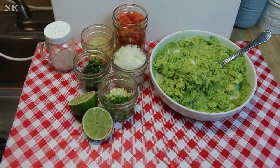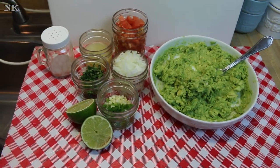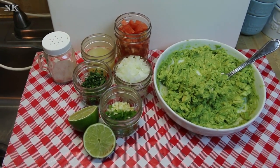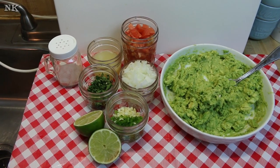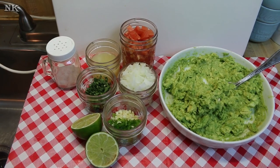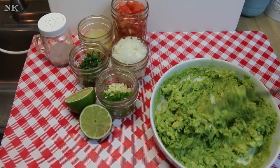We're gonna go ahead and put this pico de guaco together now. I love pico de gallo and I love guacamole, so when I make guacamole it's really like a cross between the two. This is always how I've made it, because real guacamole in the southwest has all of these ingredients in it and it is kind of like a cross between guacamole and pico de gallo.